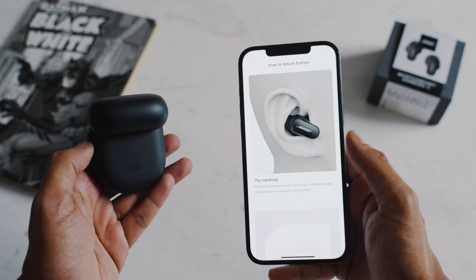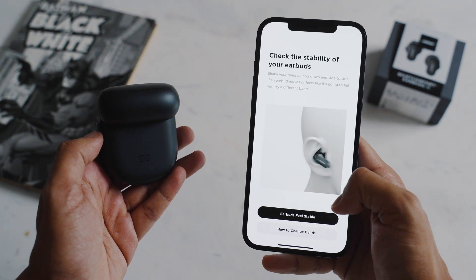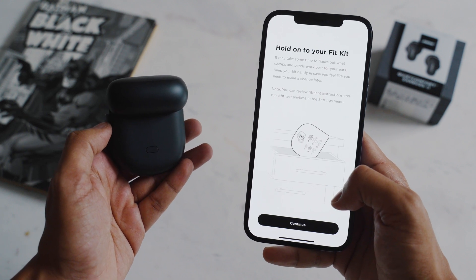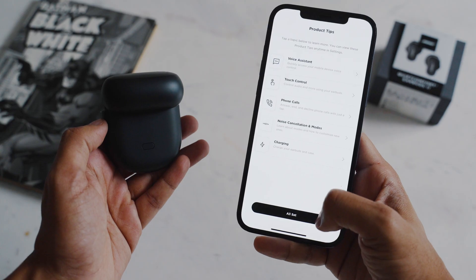Bose says that your left and right ears might be different enough to warrant a different configuration in each. You can use the ear tip fit test in the app to figure out what works best for you, like I did. And I can happily confirm that I have zero complaints with either the fit or comfort.